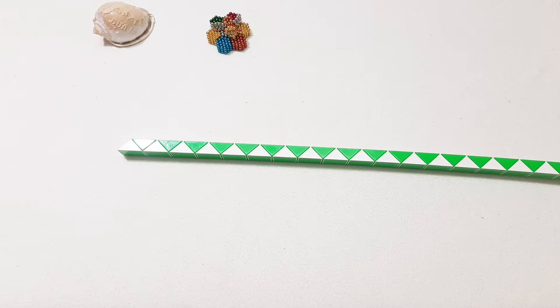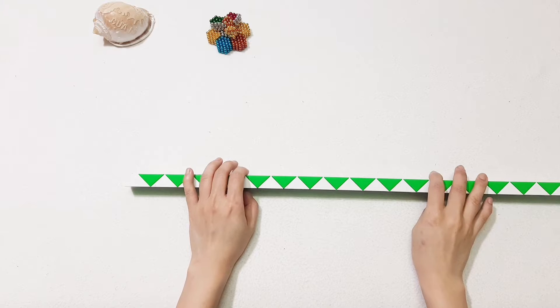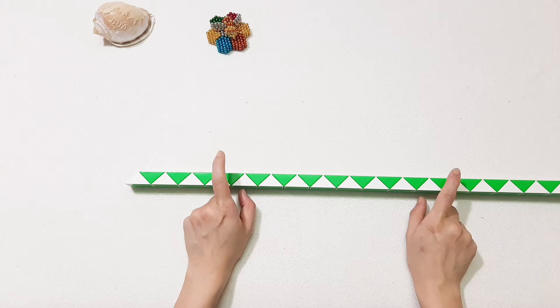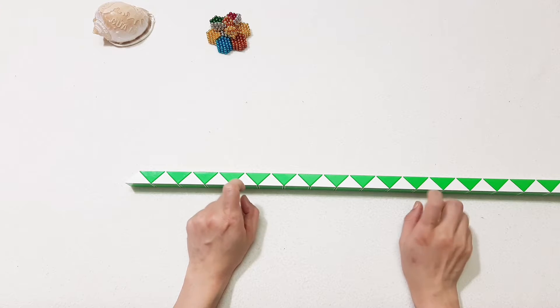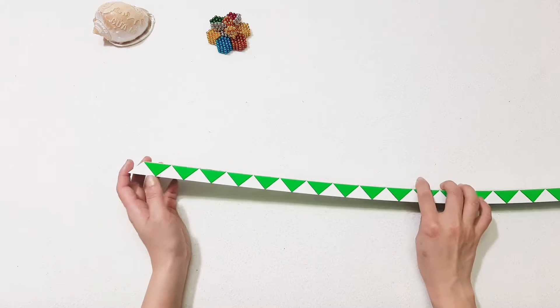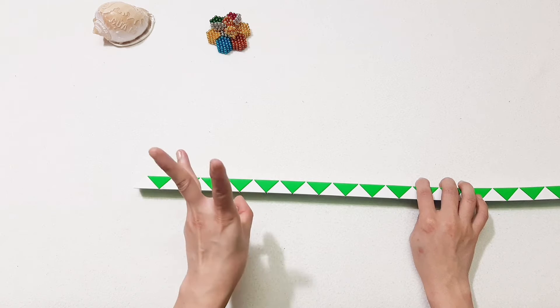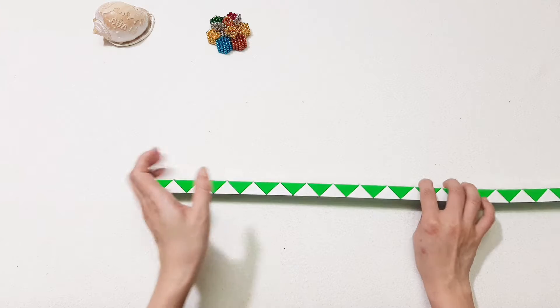Hi friends! How are you today? So here we make a quite interesting shape with the 240 pieces. We will make 3 balls — the first one we will make is the small one.